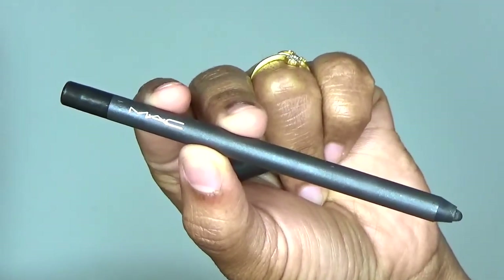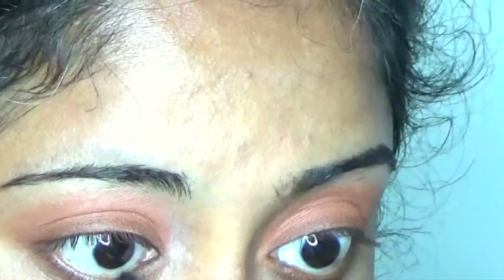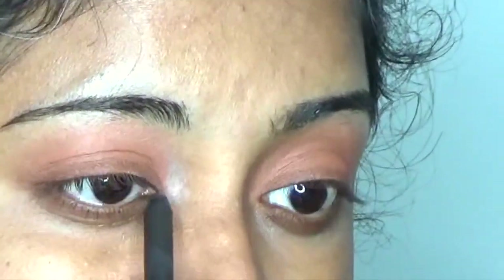Using MAC Engraved Powerpoint Eye Pencil, lining my inner eyelid to get a dark, perfect eye shape. Also grazing it to my waterline. Repeating the same process to the other eye.